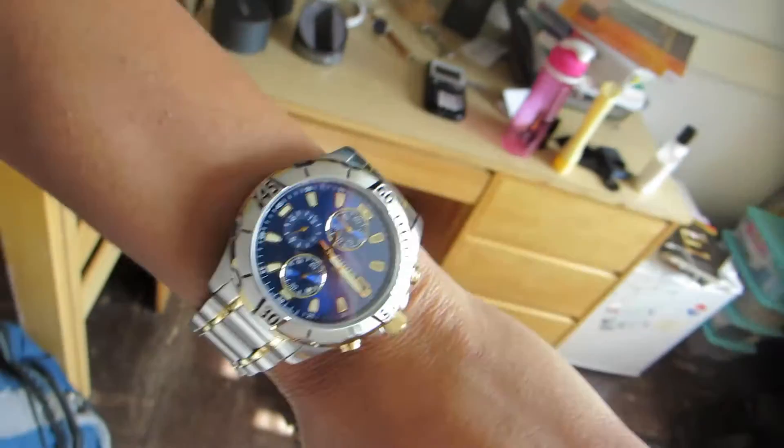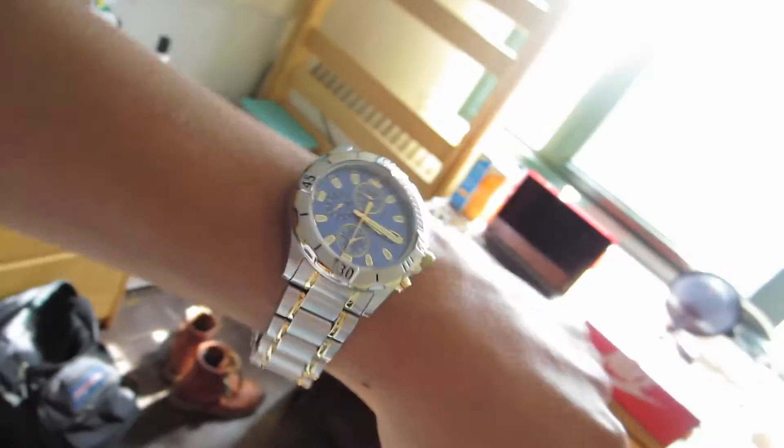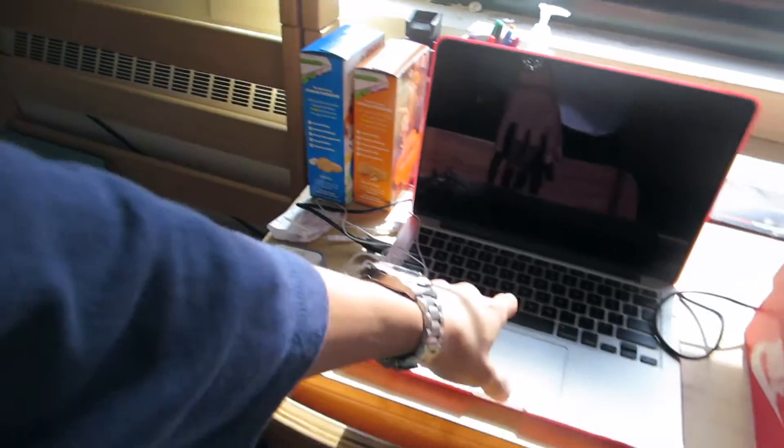My brother actually has one from Burlington Coat Factory that cost like 30 bucks and it looks exactly like this one. It's not as heavy — it's made of lighter materials — but it's great, you know what I'm saying.